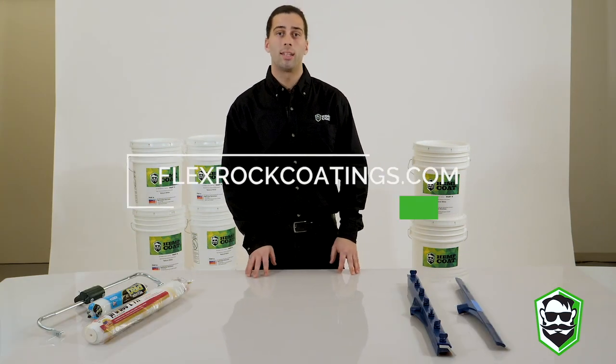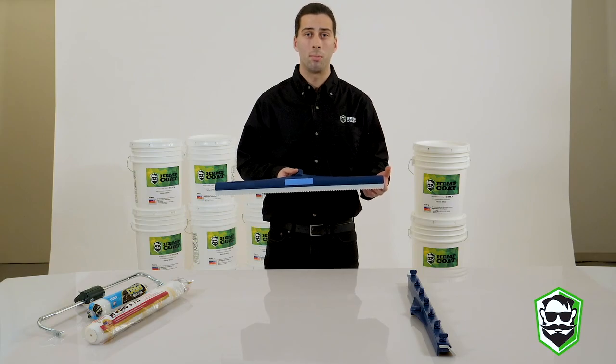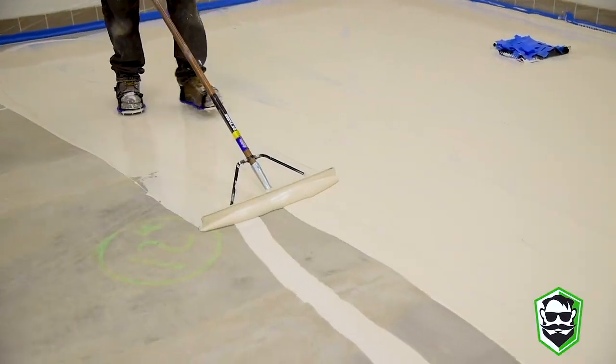The first tool I'd like to highlight is the speed squeegee. This is an excellent tool for applying both your base coat and your top coat. The scalloped edges help provide the perfect mil thickness for you.